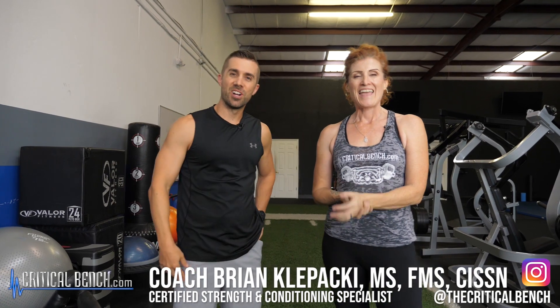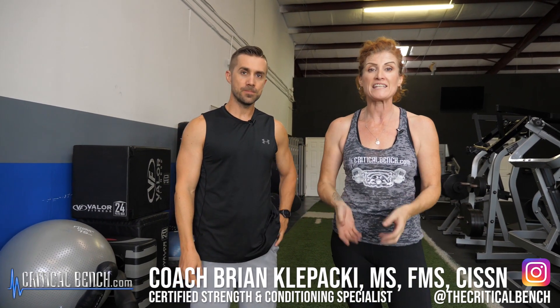Hey there, welcome. I'm Coach Tanya at the Critical Bench Compound, joined by my colleague Coach Brian. We have 13 essential core exercises that you really have got to be doing.